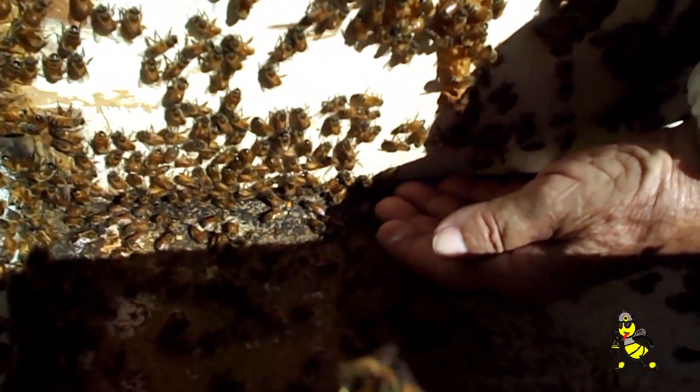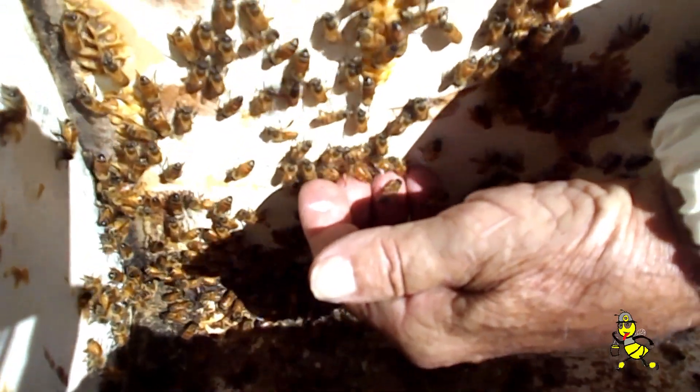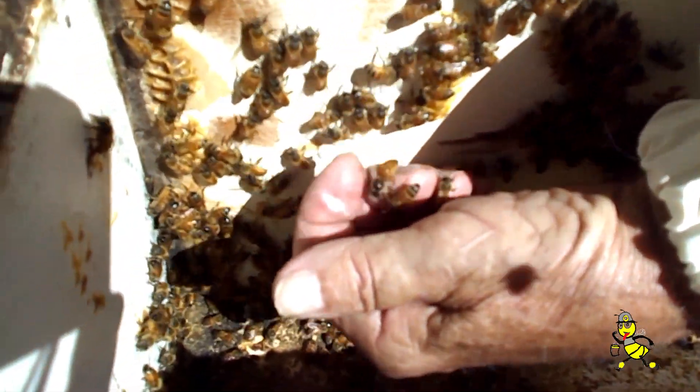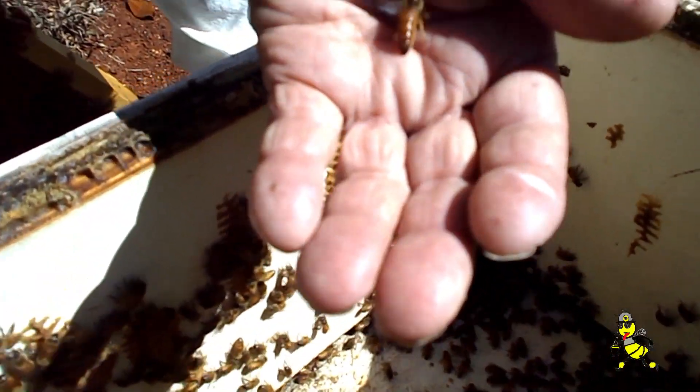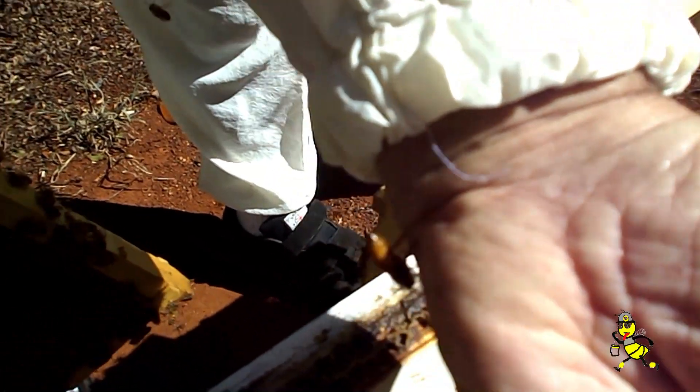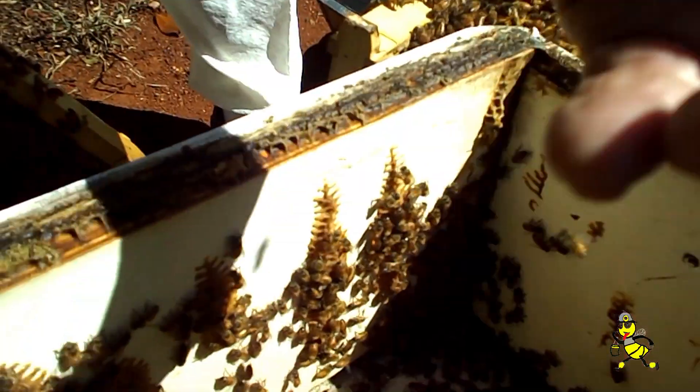We've found the queen — she's on the side wall here. I'll bring her up. Can you turn your hand into the sun? She's still quite flighty, but she's past that point, so you can tell how active young queens are.